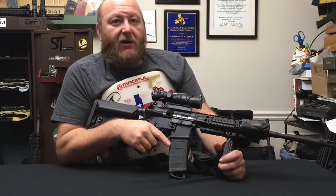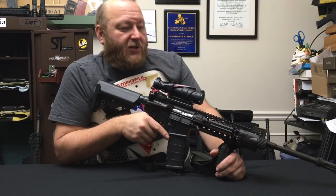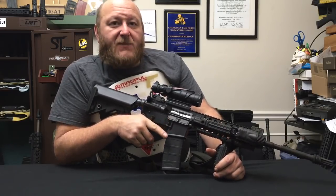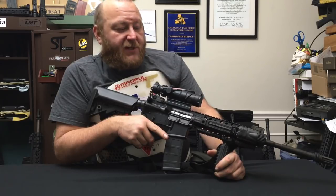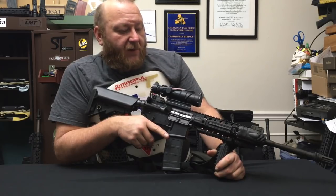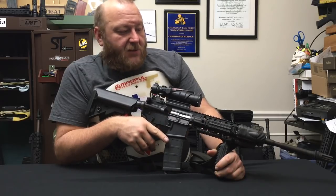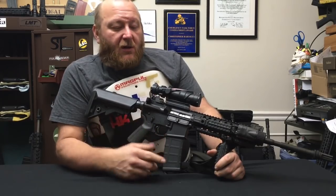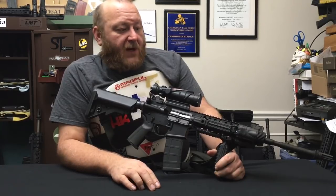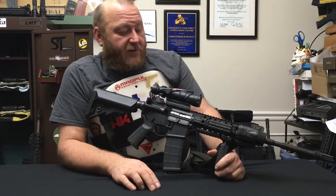I also have a second bolt carrier for this thing that I'll use as well. If I'm actually using the suppressor, I'll actually swap this out for the Gemtech bolt carrier that has the valve on it where you can switch between suppressed and unsuppressed. If I'm just shooting regular, I'll stick with what's in it right now. You will see me using that Gemtech bolt carrier on different rifles, because when it comes to using a sound suppressor, that Gemtech carrier makes a major, major difference.